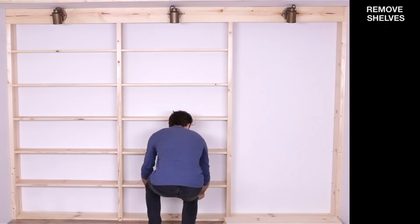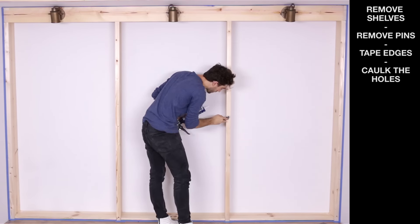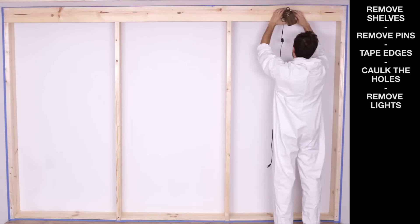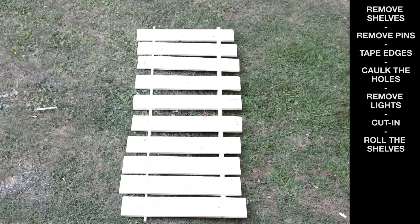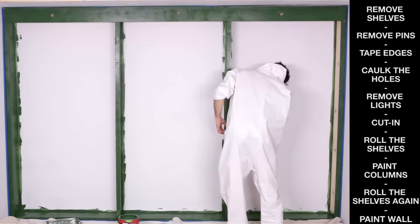Which brings me to our paint color — a dark green called Tee Shot. I think it's going to be really rich and beautiful. Okay, we're at the finish line. All that stands between you and a beautiful bookshelf is: removing the shelves, removing the pins, taping the edges, caulking the holes, removing the lights, cutting in the edges, rolling the shelves, painting the columns, rolling the shelves again, and painting the drywall.